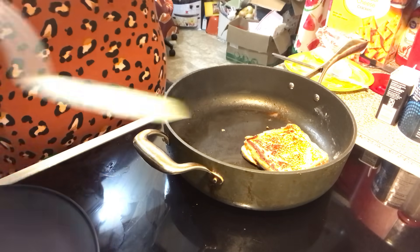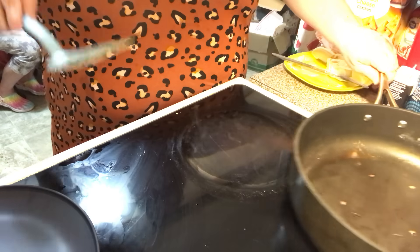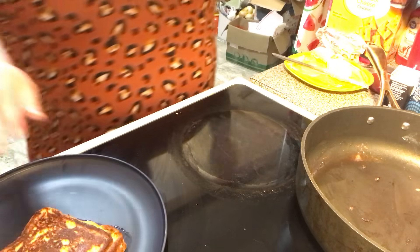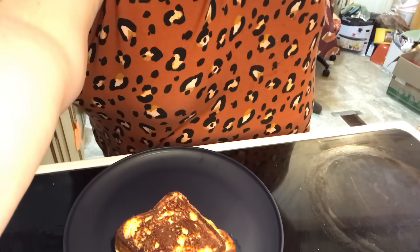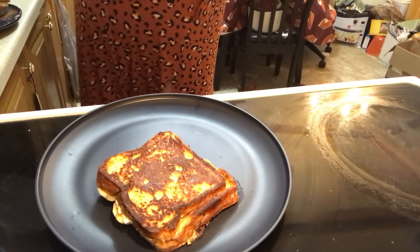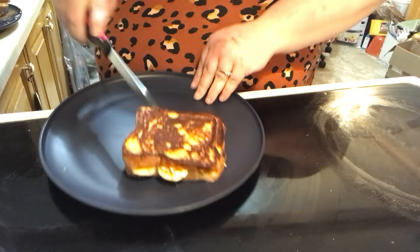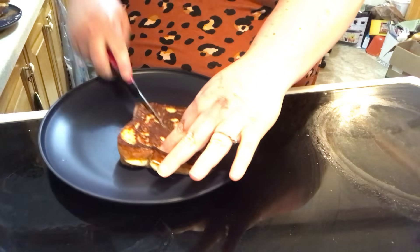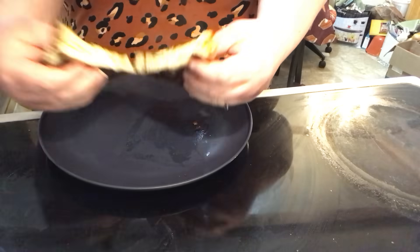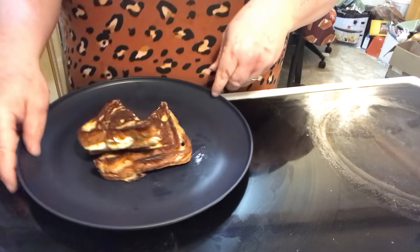Okay, this one's done, this one's done, and this one's done — taking them off the heat. Let me show you how I'm going to serve it. I always cut mine — you know, fancy like. Look at that! Look at that filling. And then I stack it like that.